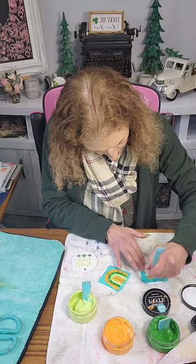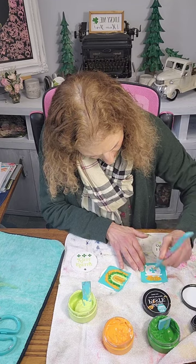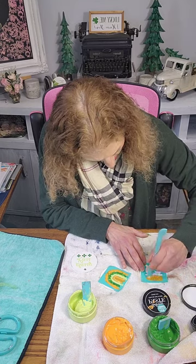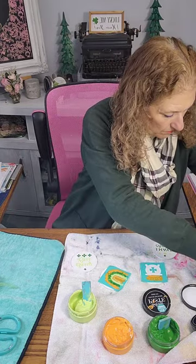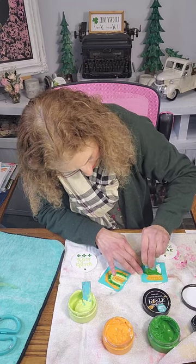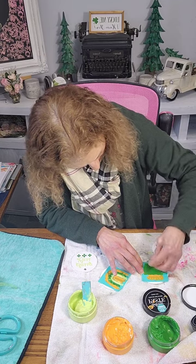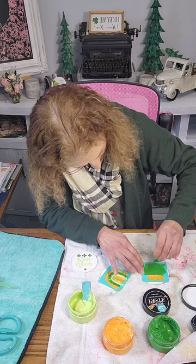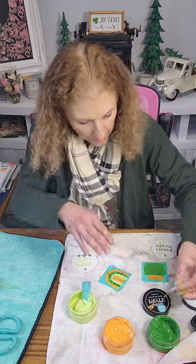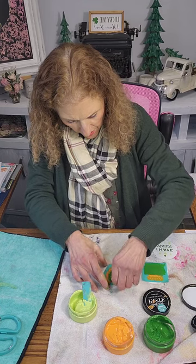Now we're going to work on our pot of gold. I'm going to use orange to stay with my three-color theme, then wash that off and do the dark green pot. You scrape off the excess, put it back in the jar, and let's peel these off for the reveal.